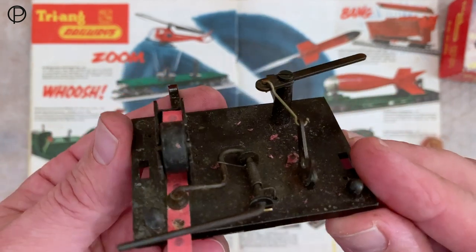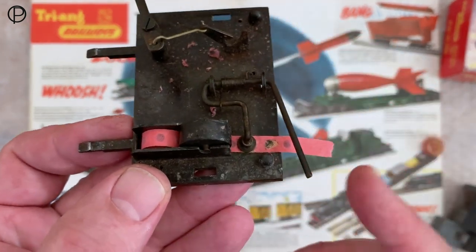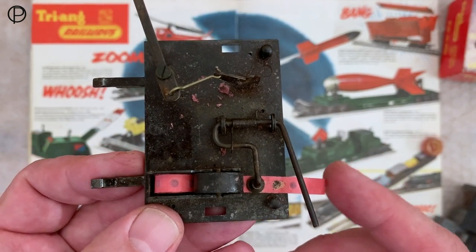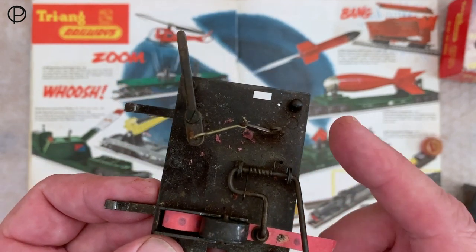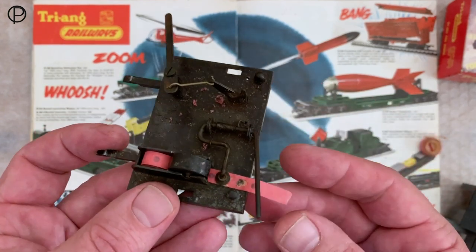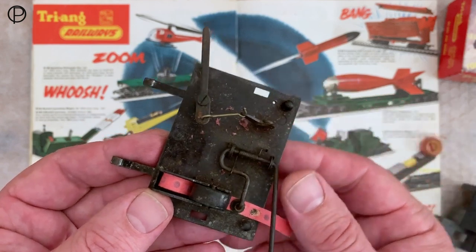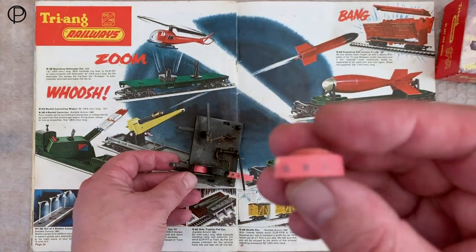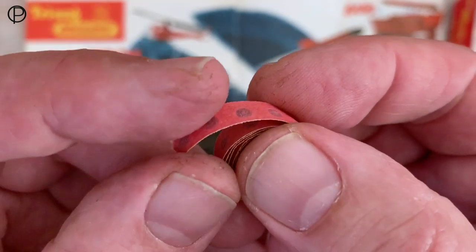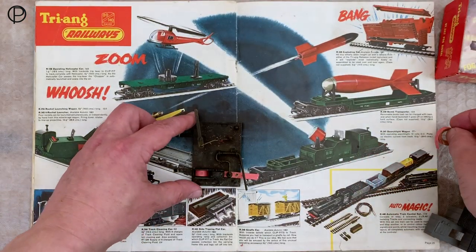So it's a fairly interesting device. I think you could have had hours of fun with it. Caps were much better when we were younger — I wasn't around when this was released, as it was shown in the catalogue in '63. But I remember caps in the 70s being far more punch with a little bit more of whatever makes the bang underneath that paper. These are quite flat — I remember them being quite domed, but maybe the passage of time is doing something to my memory there.